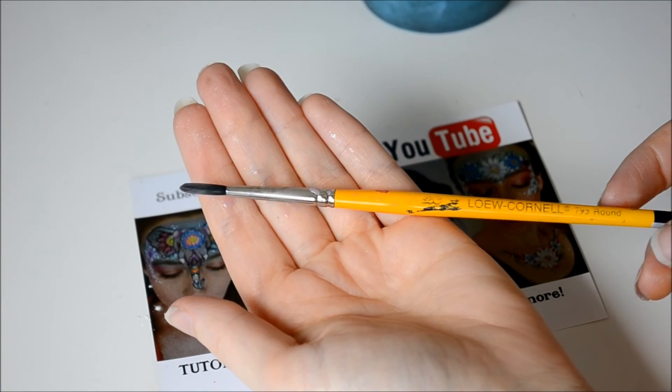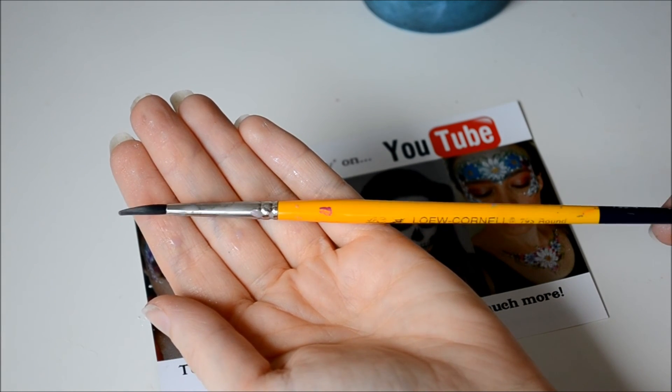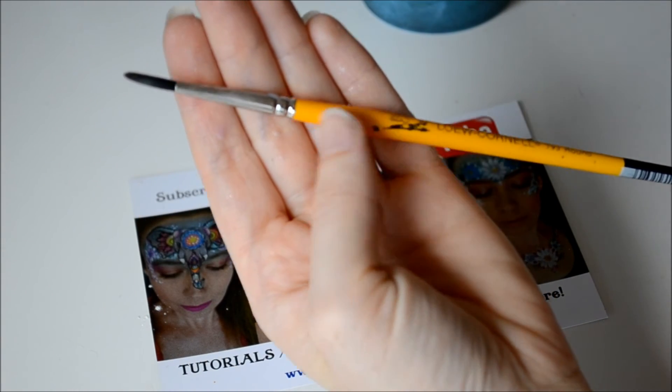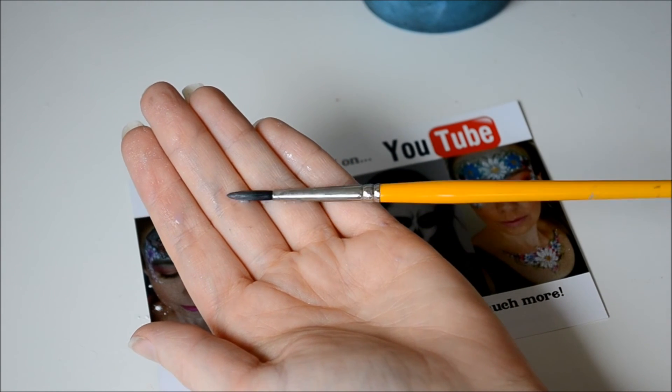The other brush I was using was a Lowell Cornell Round No. 4. This is great for line work, butterflies, etc.